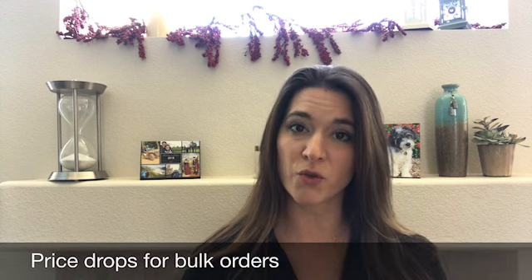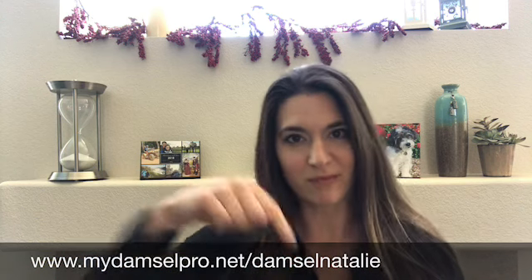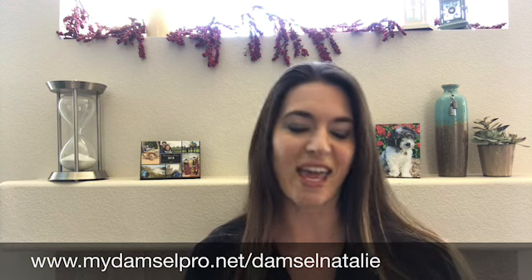So again, these masks are from Damsel in Defense. They come individually packaged. They're $10 a piece. You can actually order them in bulk for free shipping in orders of a hundred or a thousand. So if you have a company and need a larger amount of masks for your employees or people coming in and out of your business, or if you're a Lyft driver, you could resell these to your customers. To get your own, go to www.mydamselpro.net/damselnatalie, listed below.